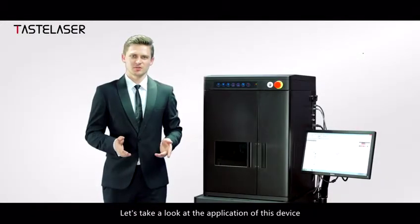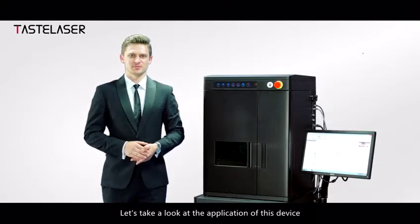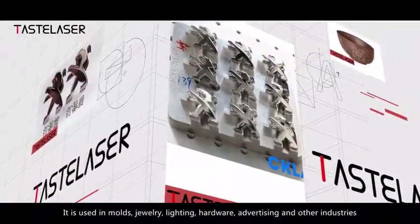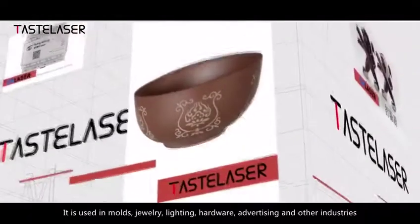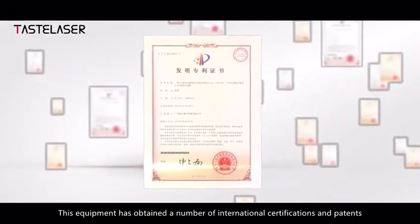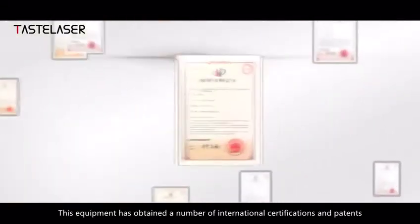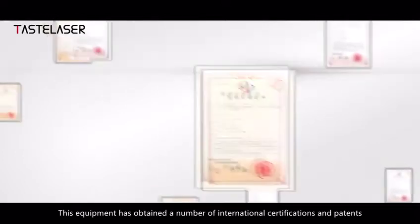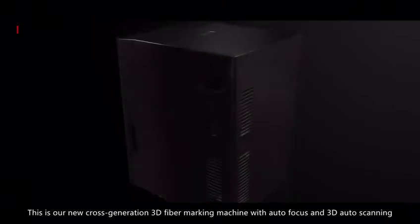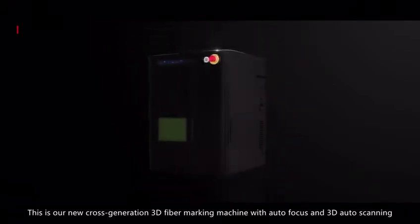Let's take a look at the applications of this device. It is used in molds, jewelry, lighting, hardware, advertising, and other industries. This equipment has obtained a number of international certifications and patents. This is our new cross-generation 3D fiber marking machine with out-of-focus and 3D scanner.